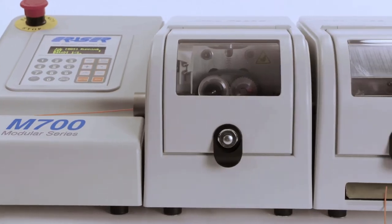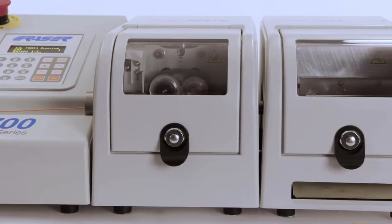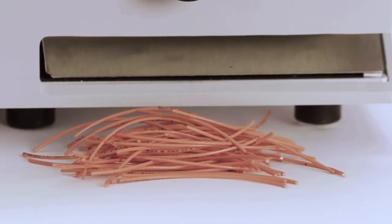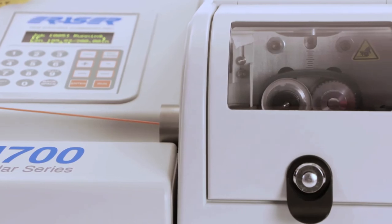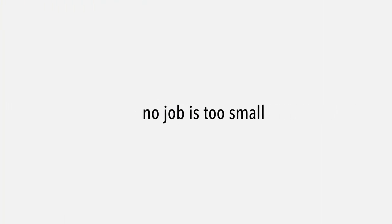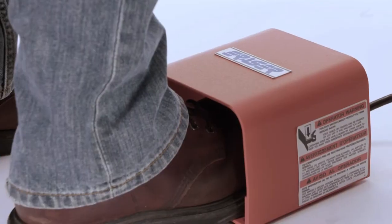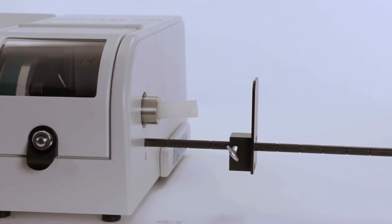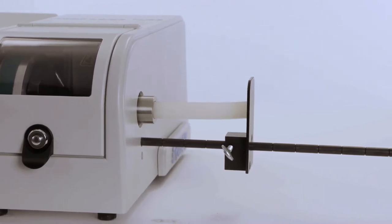Featuring 10 variable feed rates, the module allows you to dial in the perfect speed based on the material being cut and the accuracy required. The feeder module can also be used independently or with a compatible system of your own. For those projects that don't require automation or a feeder, an optional foot pedal and length stop can be paired directly with each of the available cutting modules.